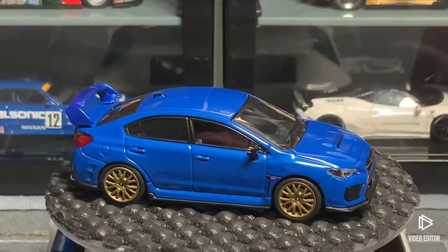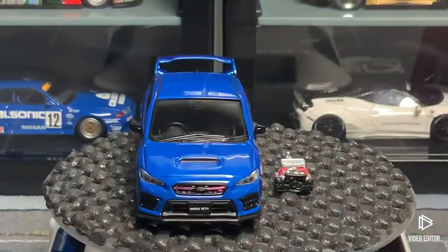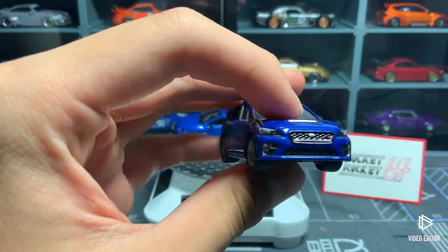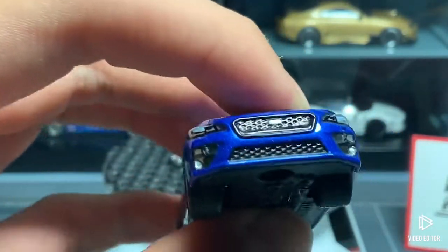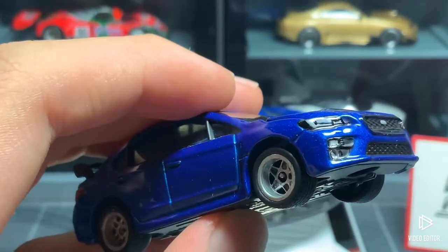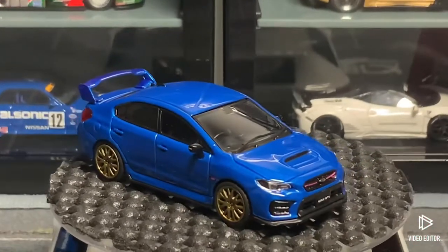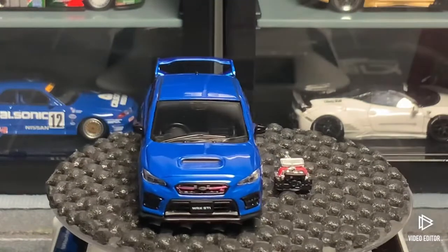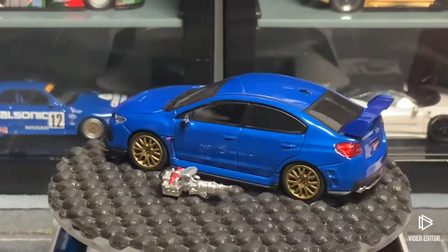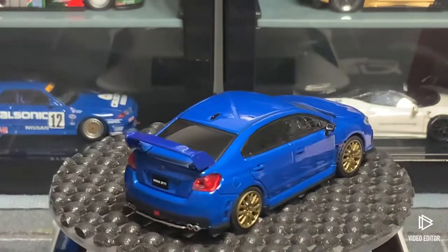This is not my first WRX STI model. This is actually the facelifted style, so we have bigger, more aggressive features and smaller headlights. This is my Tomika one that I customized — you can see new wheels and a modified front — and that's the pre-facelift. The pre-facelift had a bigger upper grille and a smaller intake, while the facelifted one has a smaller upper grille and a bigger intake, which makes the whole car look a lot better. And of course there's the EJ20 engine — it would have been nice to put the engine in like Mitsubishi Evo models do, but that would just increase the price exponentially.